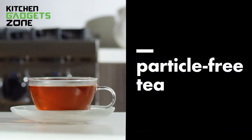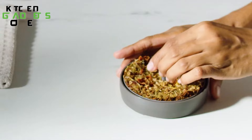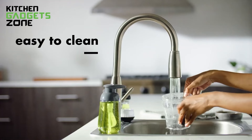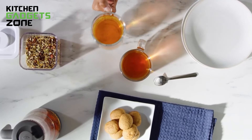The tool can brew up to two mugs of tea at the same time. To clean the device, unscrew the base from the filter and wash the filter by hand, but the steeper can be cleaned using a dishwasher. Overall, this BPA-free tea tool can transform your tea-making experience for the better.